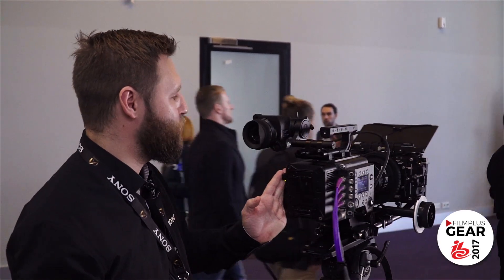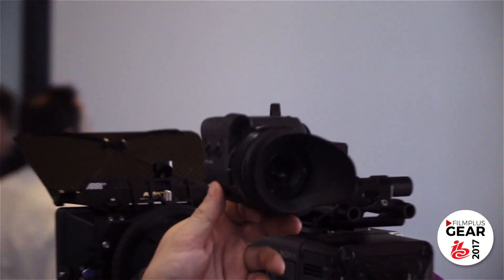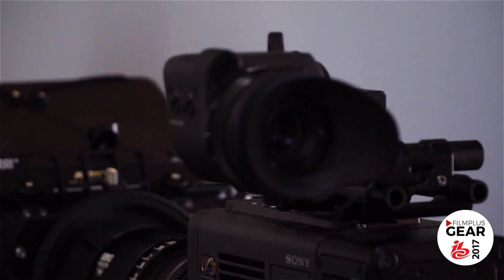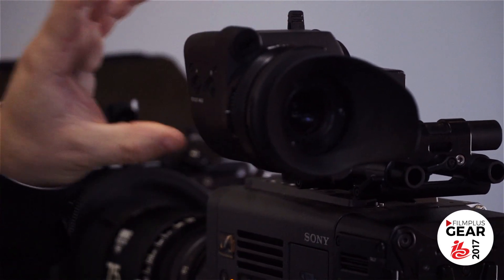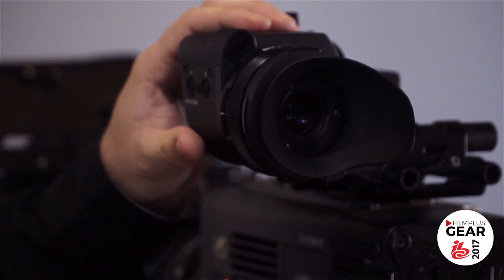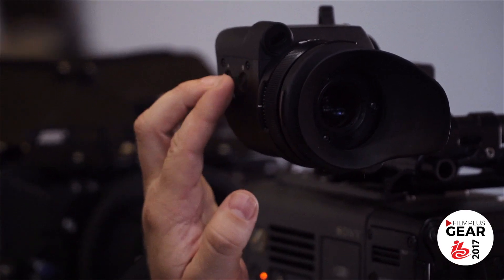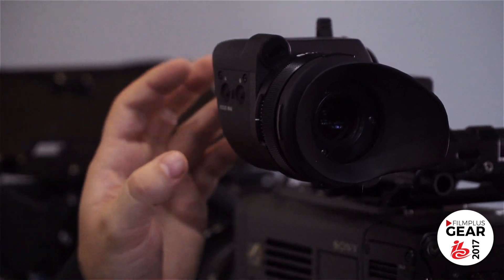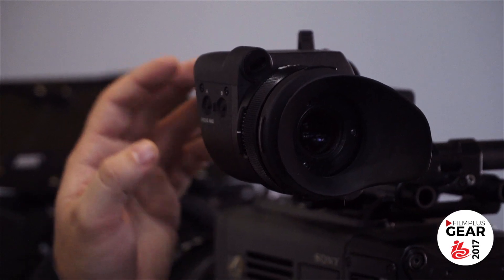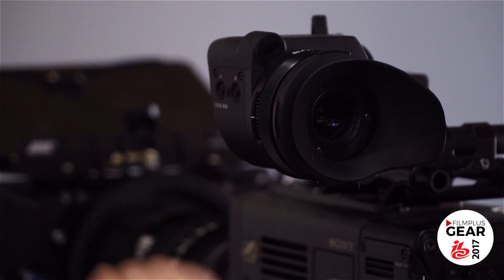We also introduced a new OLED viewfinder last year. This viewfinder fits the F55, but as we can see it also fits the Venice camera, giving you a full HD OLED viewfinder. Internally we have buttons externally to control some of the important functions in the viewfinder, and in a future update we'll also be able to control the camera menu through the viewfinder.